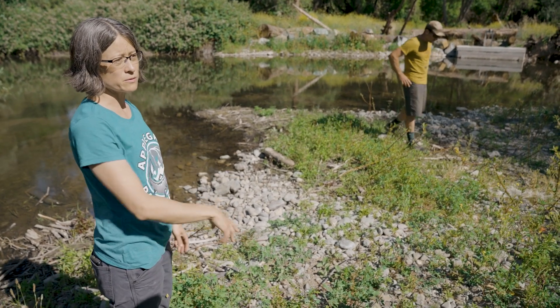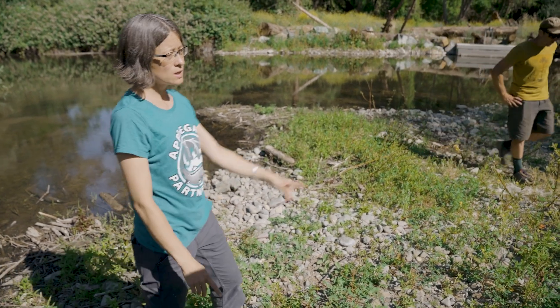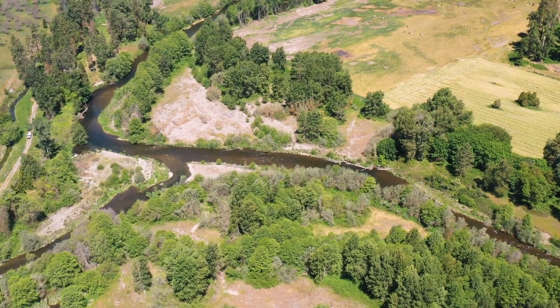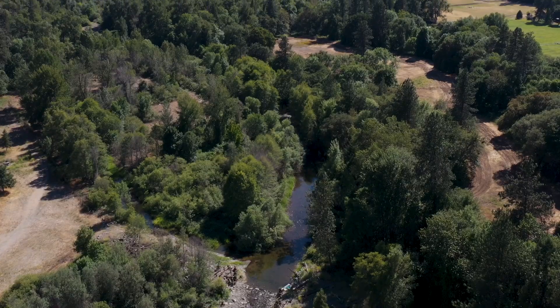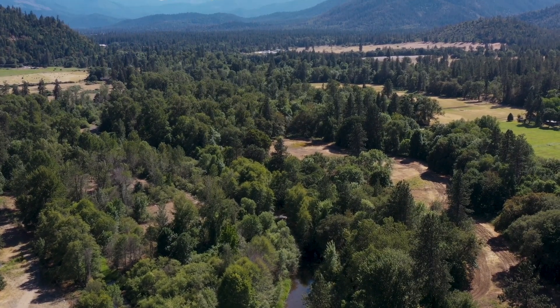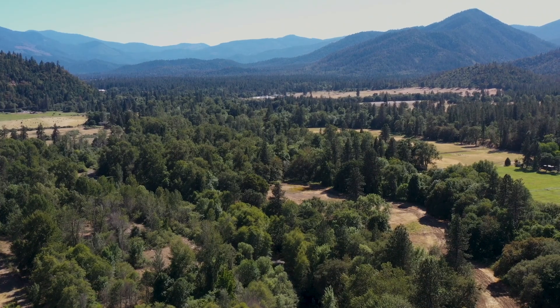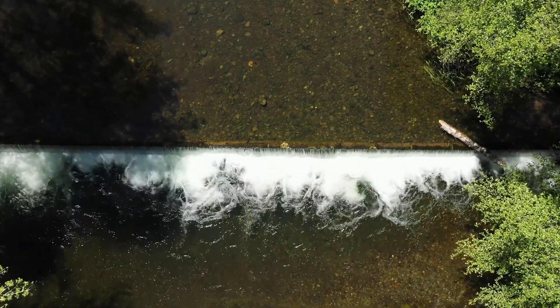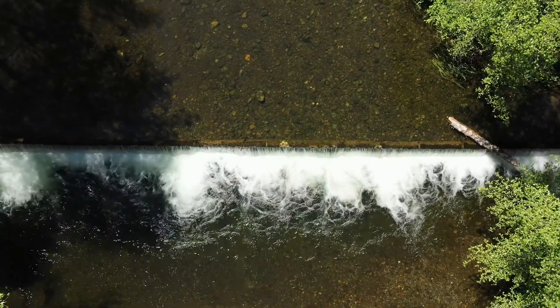There's a rough-in channel in Williams Creek and a rough-in channel through the side channel as well. Working with partner organizations is really important because it gives us the ability to affect a larger landscape. Our long-term vision is to have fish passage throughout the Williams Creek watershed, and we'd like to address the other fish passage barriers on Williams Creek in the future while continuing to provide irrigation water to the irrigators.